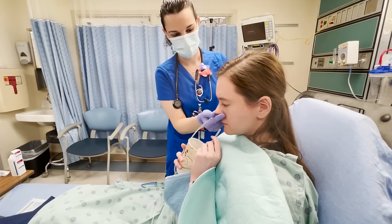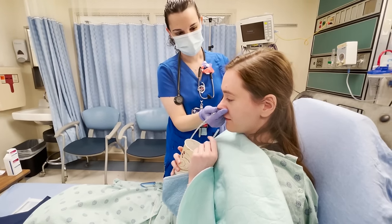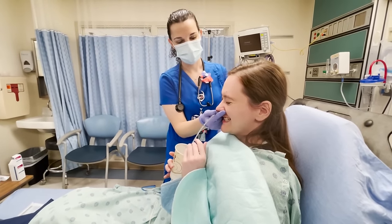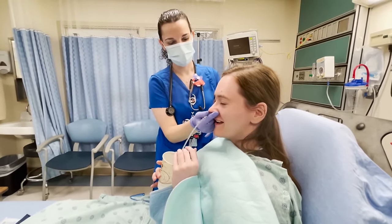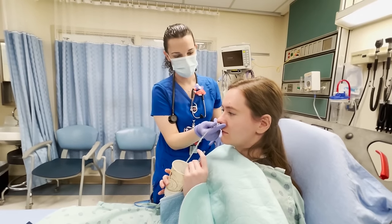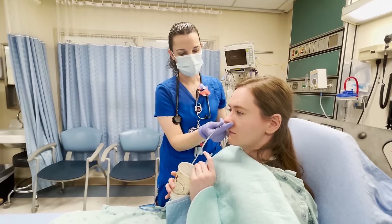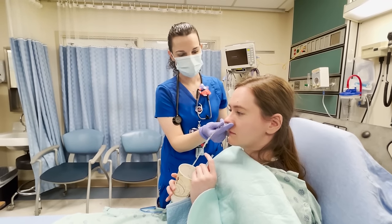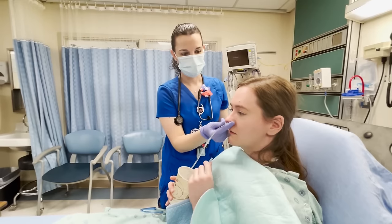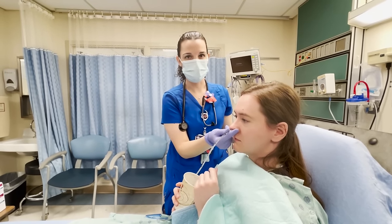Great job! How was it? So in all honesty, the look on your face was a little shocked as it was going in. This is your first time having an NG tube — were you adequately anesthetized? Probably need a little bit more. That's a good learning point. It felt numb beforehand, but there was more resistance than anticipated.